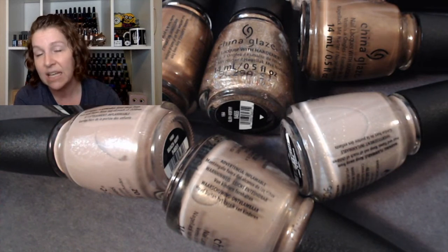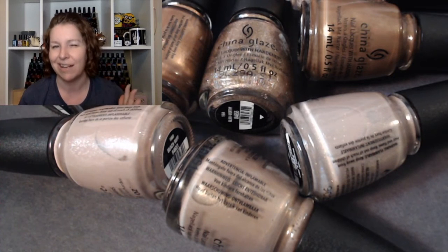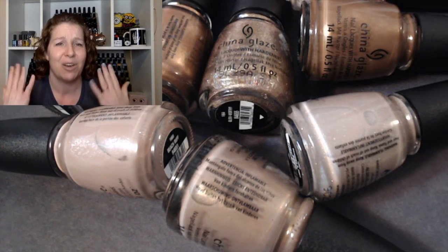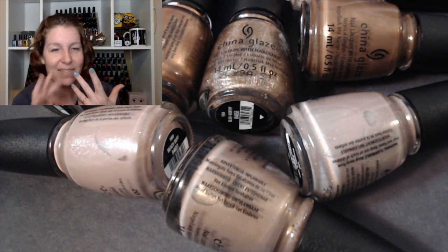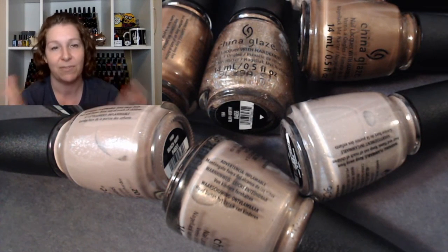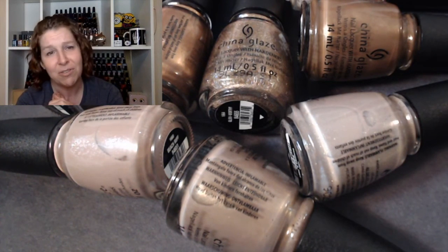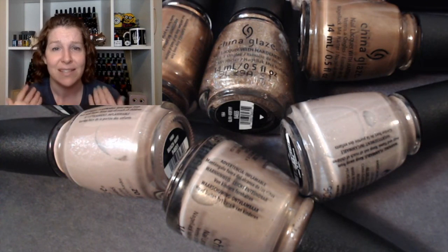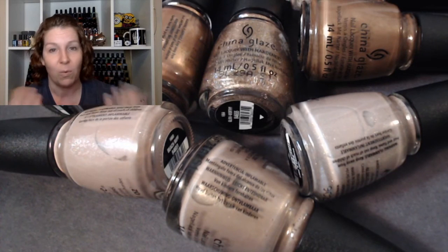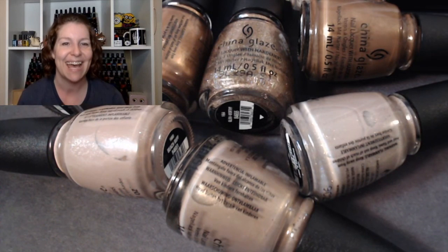You know how polishes are — the more you open and use them, the more air gets in and it'll thicken up a bit over time, so a three-coater might end up being a two-coater. As always, nail length and your own application and preference will make a difference in how many coats you want. Thank you so much for spending this time with me! Let me know if you're interested in picking any of these up, and which one was your favorite — that's what I want to know. Thanks guys, bye!